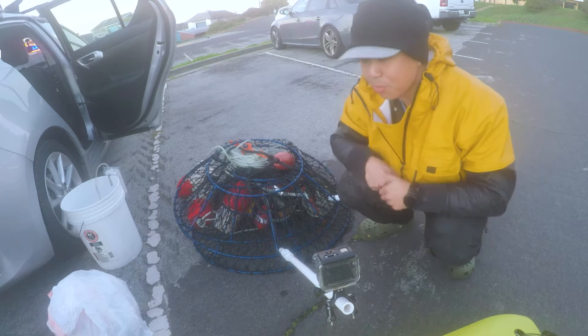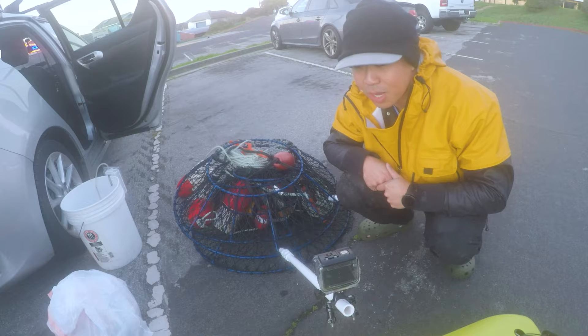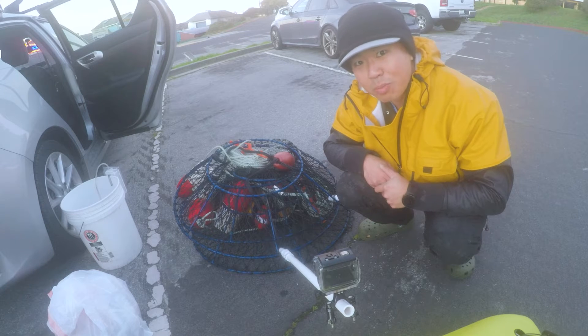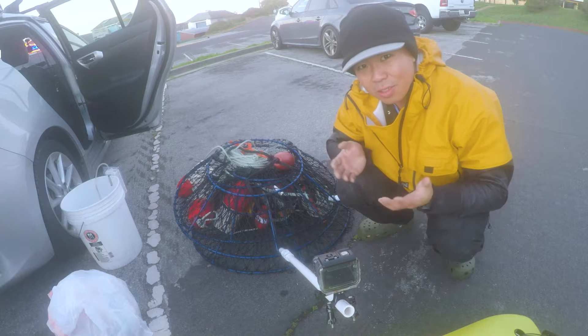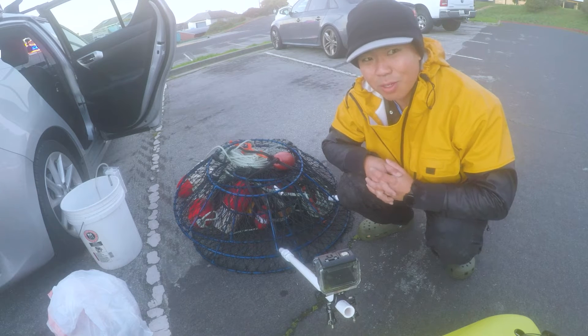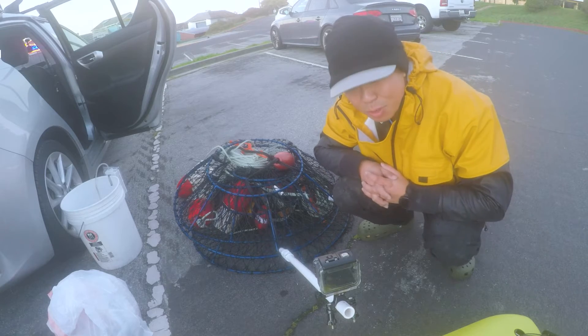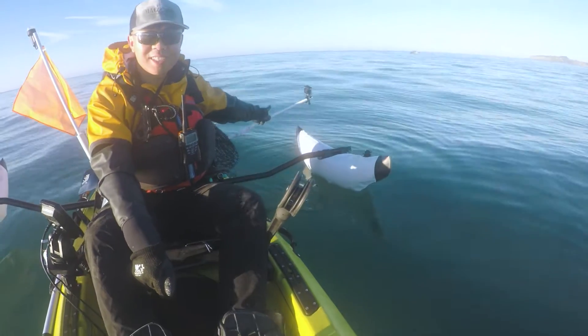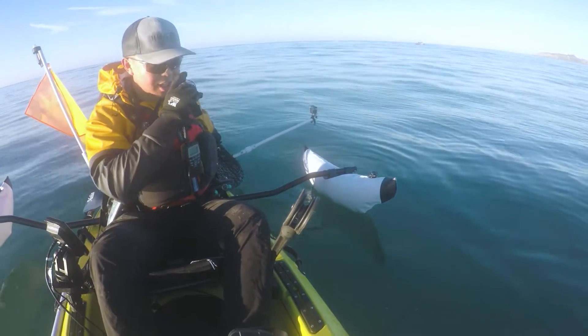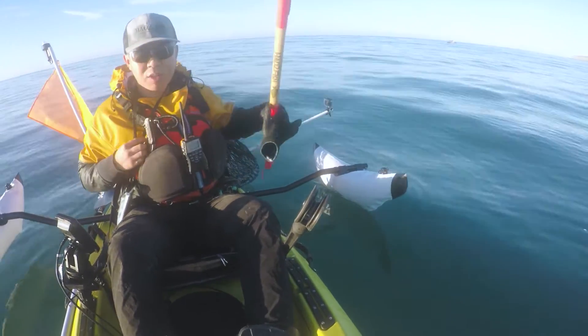I'm gonna be using some lingcod heads and bones. I caught some monster lingcod — I'll link that video in the description below. We're a zero waste household, so we're gonna be using the leftover lingcod for the crabs. Follow, like, and subscribe. I've got a GoPro on today and I'm excited for this underwater footage. Let's see how the crabs do — I'm gonna soak these for about 20 minutes or so and then pull them up.